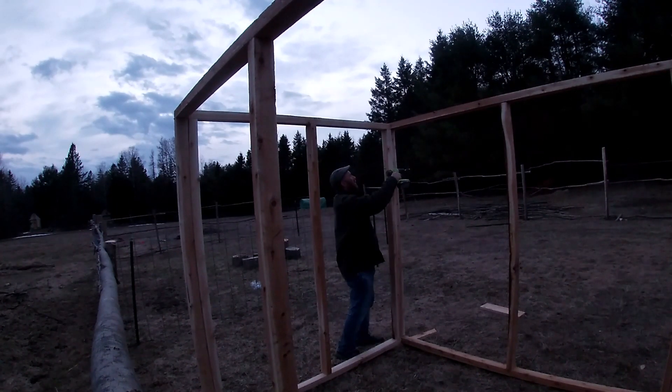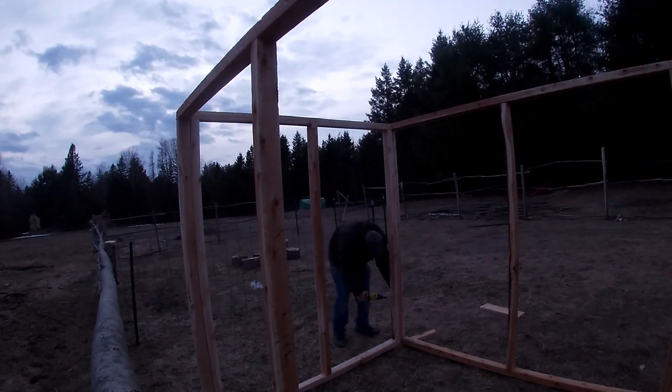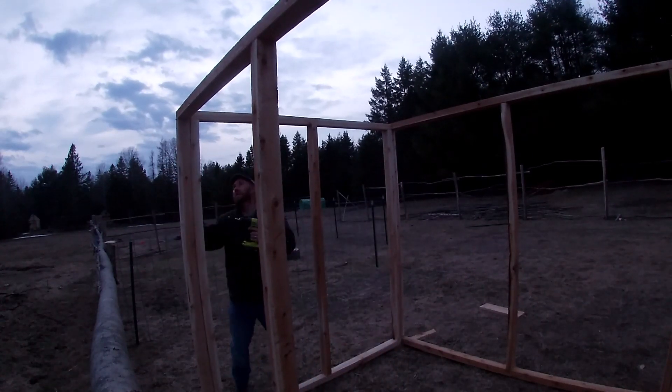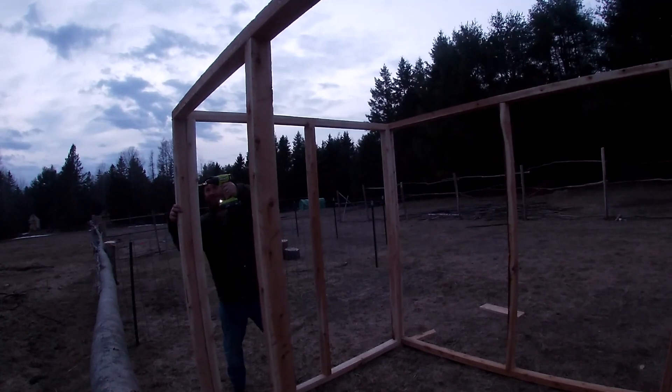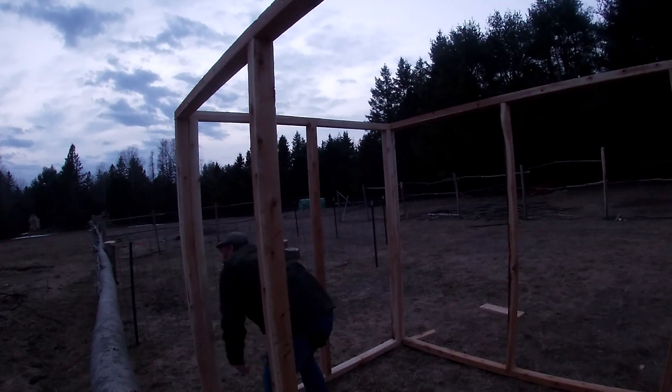The mill is closed down because it's raining — they don't cut wood in the rain. I did get the chicken run framed up and got it tacked together for the moment because I ran out of screws. We'll get back on that project tomorrow.